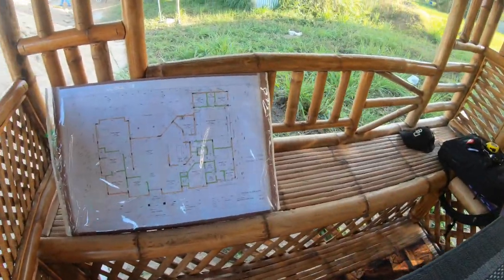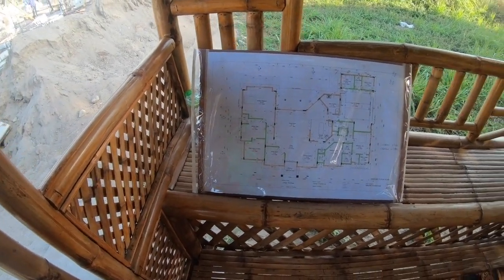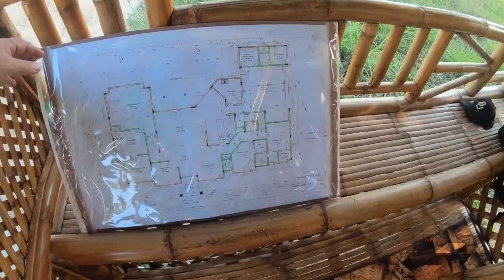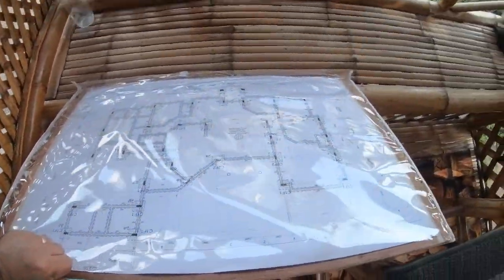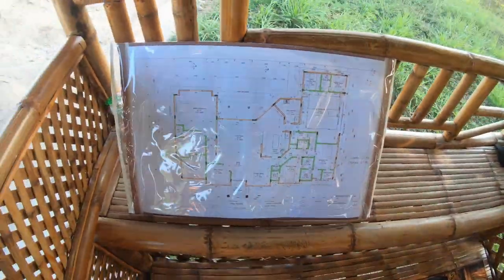The engineer was nice and brought me a laminated floor plan so we can see what that's going to look like with measurements, as well as the foundation plan on the back side while they're still working on that. Outstanding.